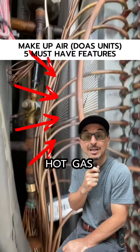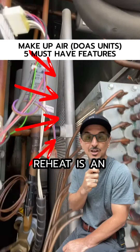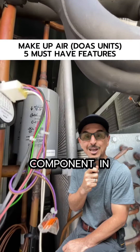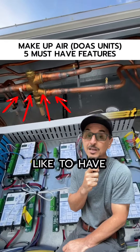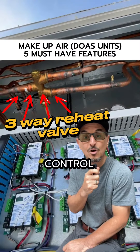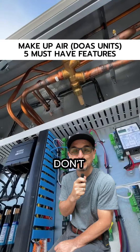Feature number two: modulating hot gas reheat. Hot gas reheat is an extremely important component in the dehumidification cycle. It's important that it's modulating versus on-off if you want accurate temperature control. On-off reheat — just don't.